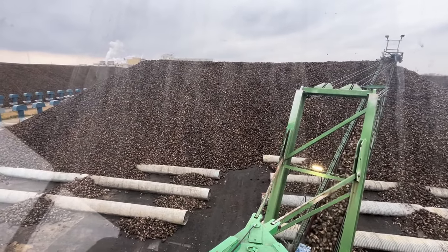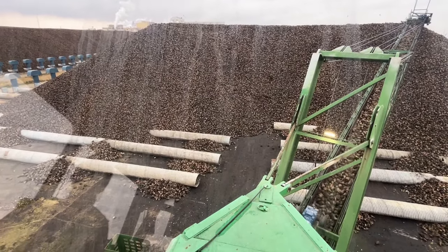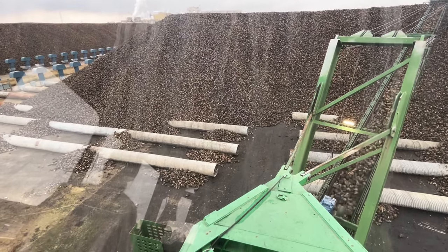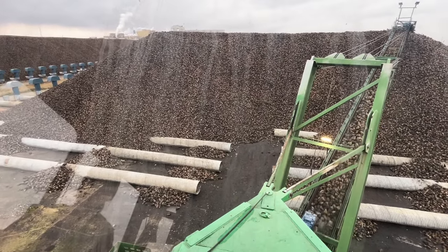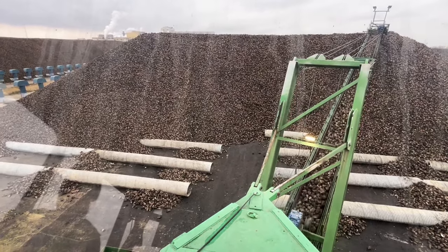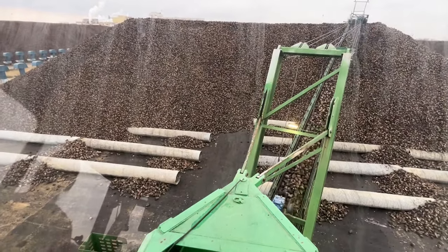We make a nice uniform pile all the way across. You can see we've got ventilation pipe installed — that delivers air for cooling the beets down in October. Eventually in December and January, when we get cold enough weather, we'll start to freeze down some of the piles. After our beets have been in the piles for anywhere from one day up to six months, we've got to get those beets picked back up so we can bring them to the factory.